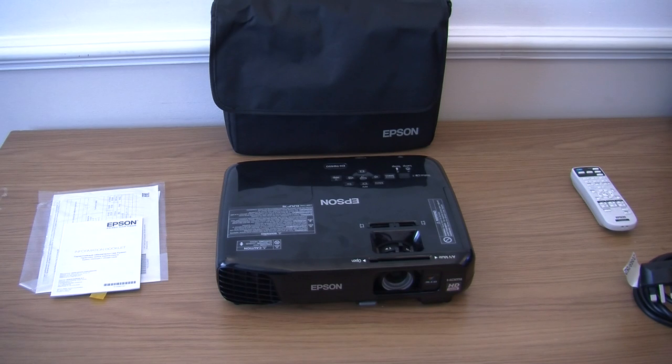So to quickly run through them again: HD ready 720p, equal high white and colour light output of 3000 lumens, Epson's 3LCD technology, 12,000 to 1 contrast ratio, manual horizontal slider and automatic vertical keystone correction, 2 watt speaker, video games mode, movie mode, and sports mode. My tip is to use the right mode — sports for football, movie for general viewing, and video games mode for your PlayStation or Xbox. It really does make everything a lot better.